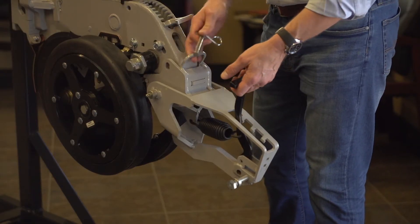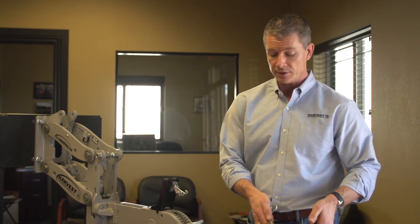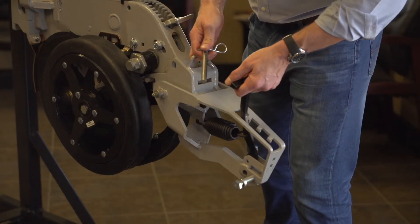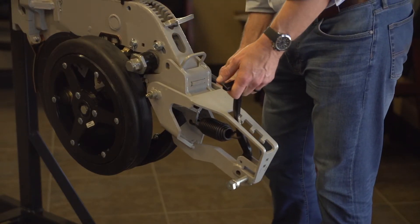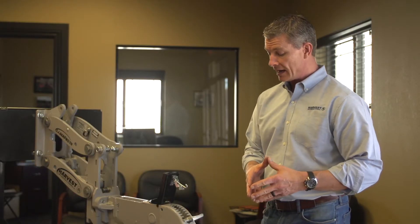Another feature that we have is our quick release for closing wheels. You simply pull a pin and you can pull a complete system off with the closing wheels on there, put a different set of closing wheels on, take it back to your planter, and slip it right back on. Something that normally takes quite a bit of time can be done in minutes just by changing that.